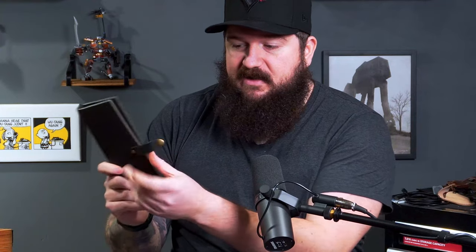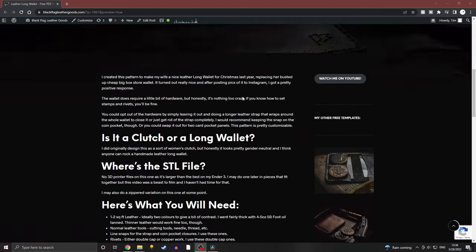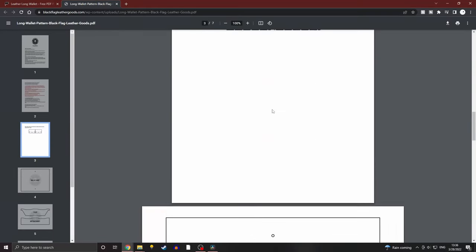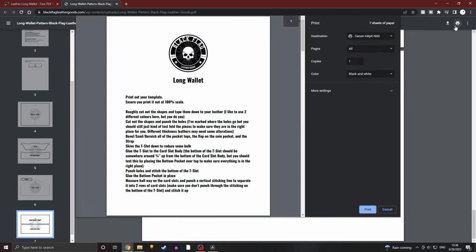The whole thing is held together by this strap which is riveted on one side and has a snap here. My wife loves hers and whoever you make it for is going to love it too. To get started, head over to my website linked in the description where I have a page detailing what you need and the download link.